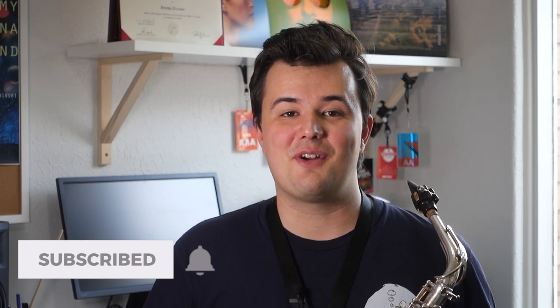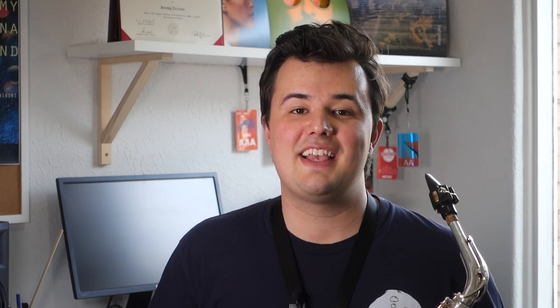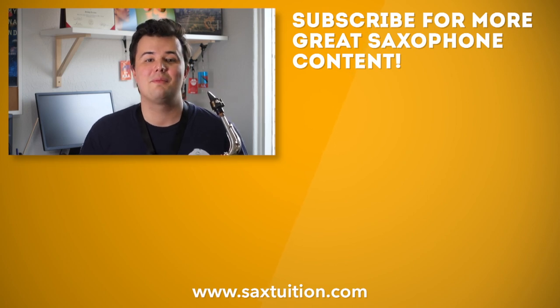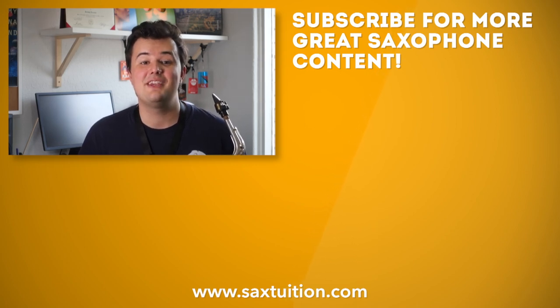Well, that's it everybody. Thanks for watching the video. If you enjoyed this tip, please give it a thumbs up and subscribe to the Sax Tuition YouTube channel. And if you're just starting the saxophone from scratch, check out the Sax Tuition Beginner Series on the Sax Tuition website. There's videos, lesson videos, an e-book, play along tracks — there's everything you need to conquer the saxophone from scratch. Thanks very much again, guys. I'll see you all soon.